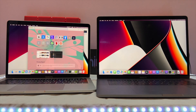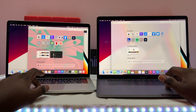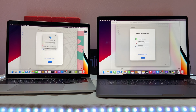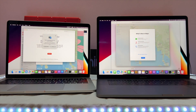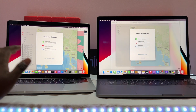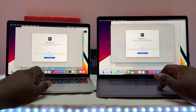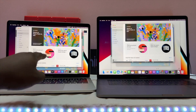Now let's check app opening speeds with background apps running. Three, two, one, go — Maps opened and the M1 opened it first. We then open Calendar — almost a tie. Apple TV — M1 came first again. App Store — three, two, one — M1 takes first place again.